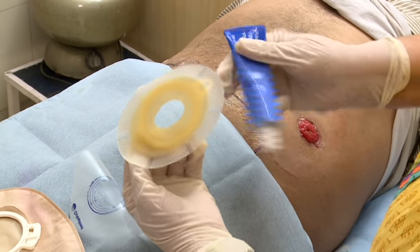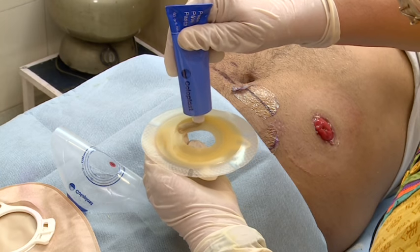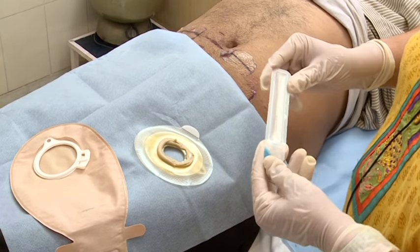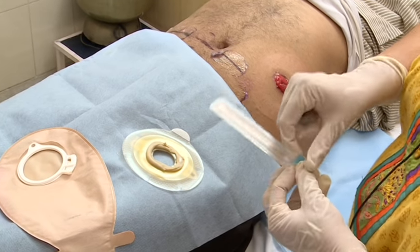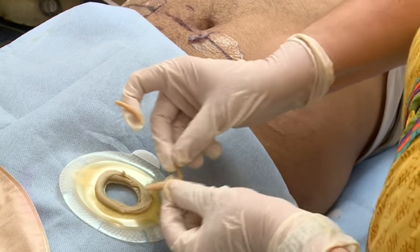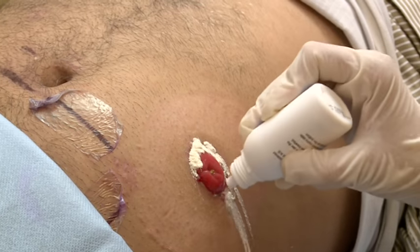The next step is application of Coloplast paste, which seals the edges to avoid fluid coming in contact with the skin. Paste is also available in the form of Brava strip paste, which is non-alcoholic and does not sting. This Brava strip paste can be molded and applied directly on the base plate.